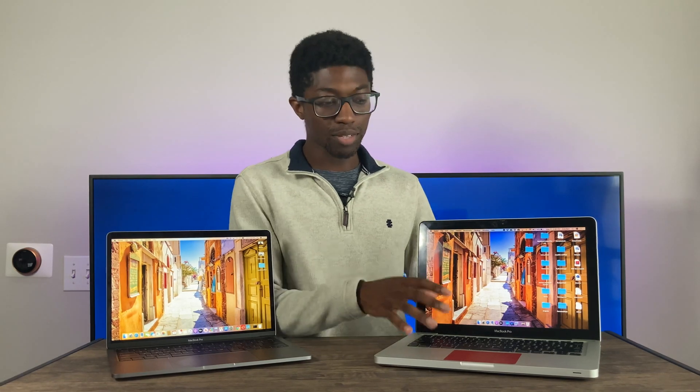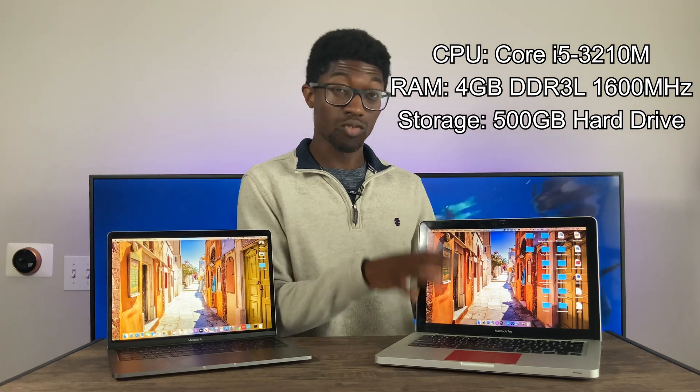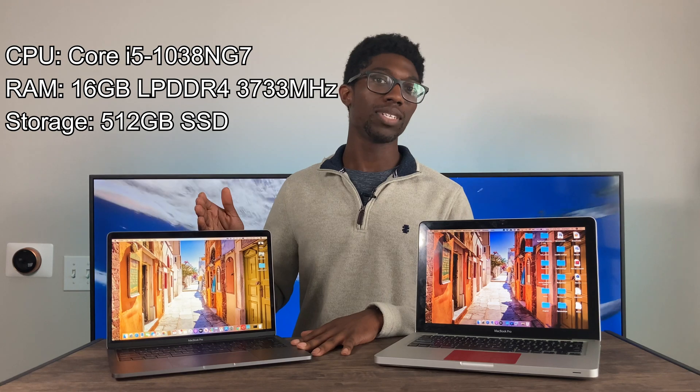Starting off with the specs — the original specs of this machine were a Core i5 3210M by Intel with four gigabytes of RAM. On the lower end 2020 model, we have the Core i5 eighth generation with eight gigabytes of RAM and 256 gigabytes of storage. The higher end model has a Core i5 10th generation with 16 gigabytes of RAM and 512 gigabytes of SSD storage. The biggest difference is that the RAM and storage are upgradable on the 2012, whereas since the Retina model that came out in 2012, you are unable to upgrade pretty much any of the components inside.